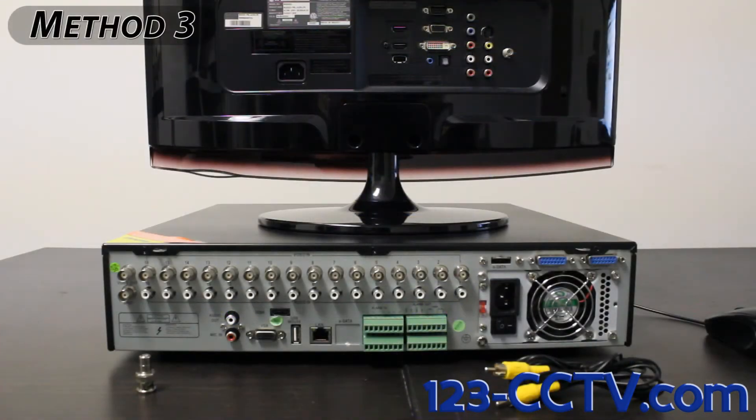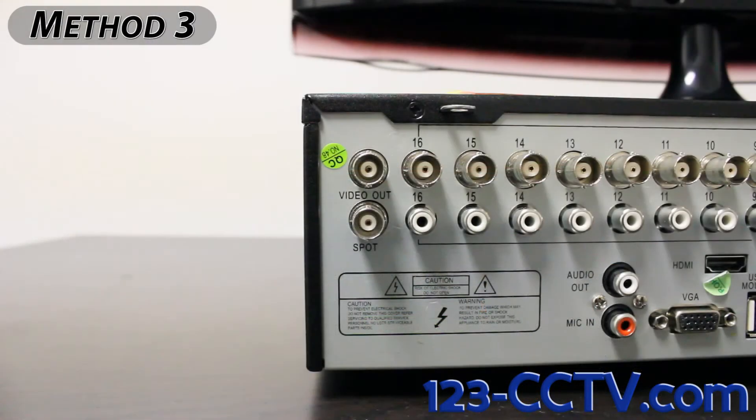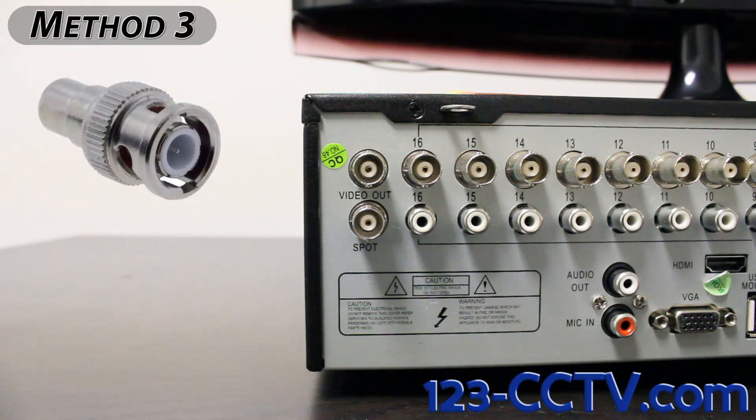The third method is to connect your DVR to a regular TV using the video out port on the back of your DVR. You can convert the video out port to an RCA connection by using the BNC to RCA converter that can be found in your DVR's accessory box.